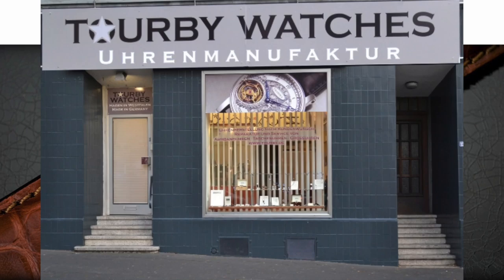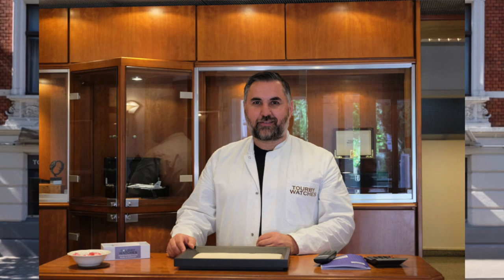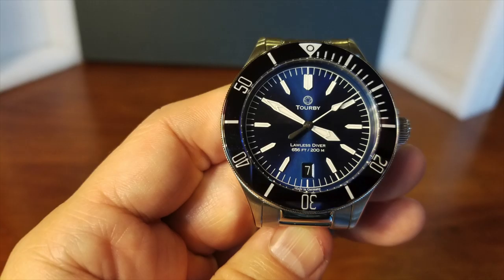Does a lesser-known but well-respected German company make the perfect diver's watch? It's your boy Rich here with Torbys Lawless, a company whose slogan is literally 'We Build Your Watch.' So let's go take a closer look at what they built for me.